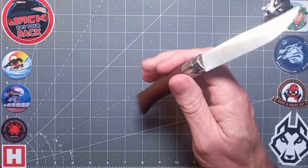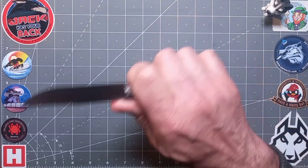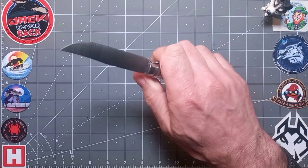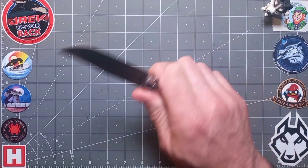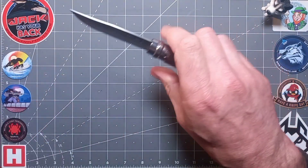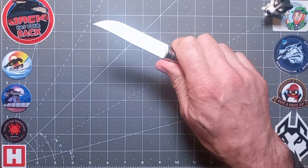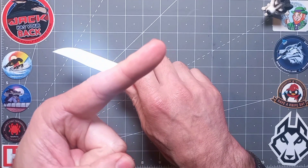Good fit and finish overall — no hot spots. Exceptional ergonomics for a traditional knife; it fits like a glove. This is also known to take a wicked sharp edge — it'll be sharp out of the box and a super slicer.